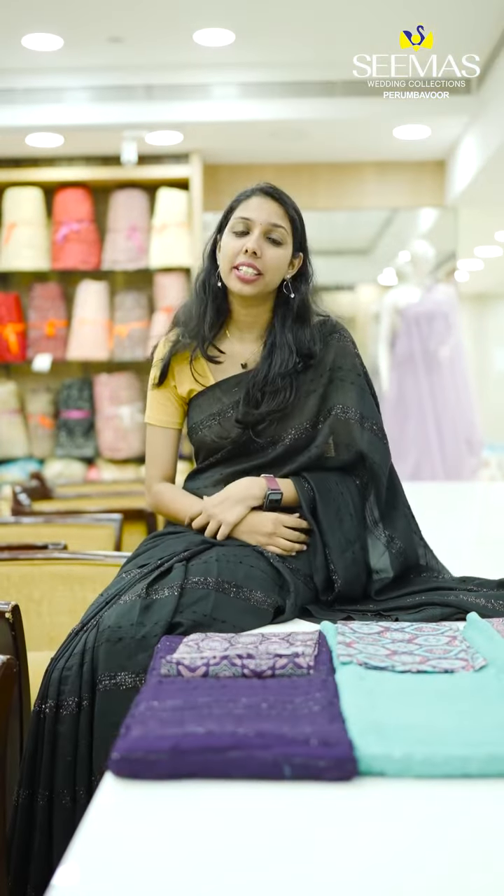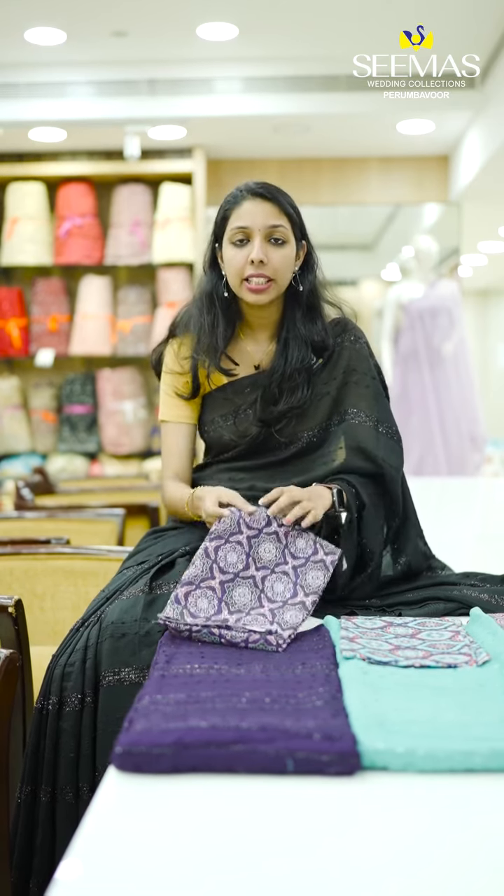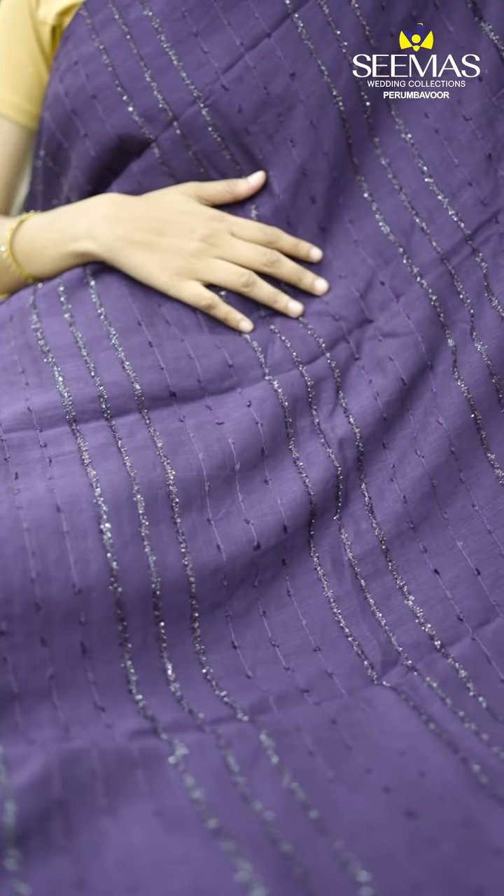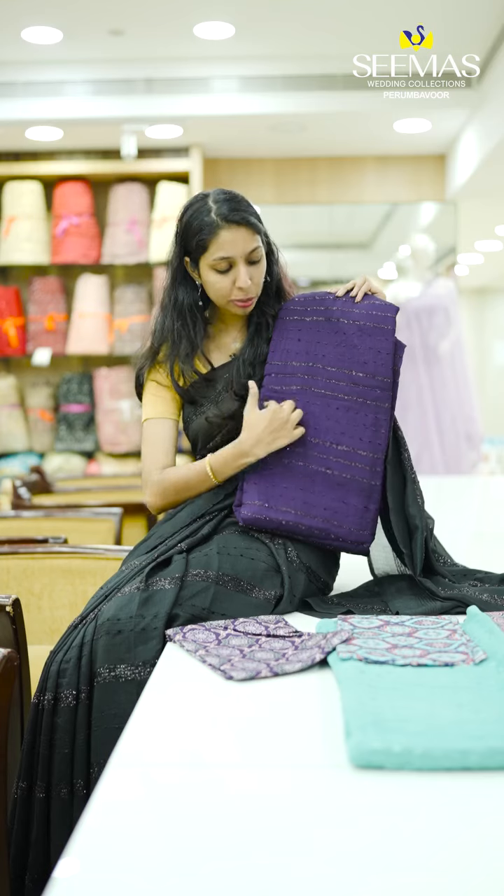First, we have a product. We have a blouse piece in the same color. We have a full thread lines model.